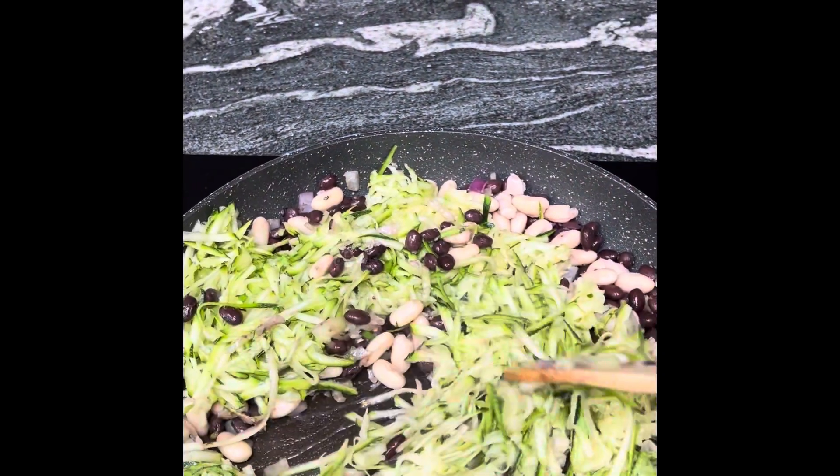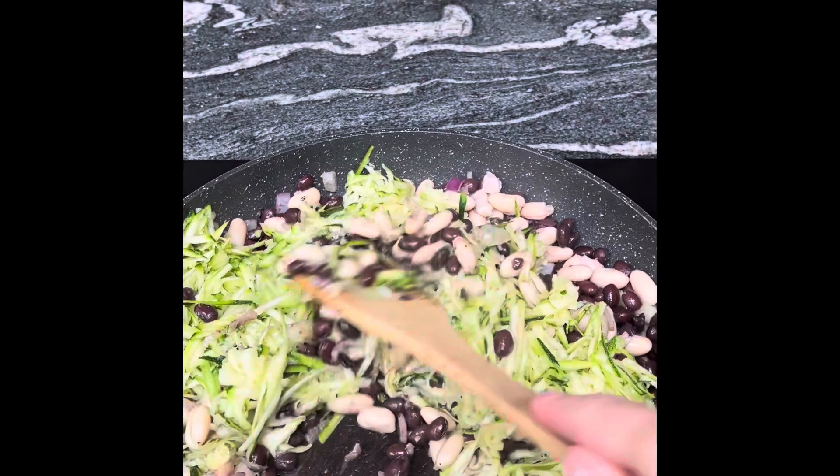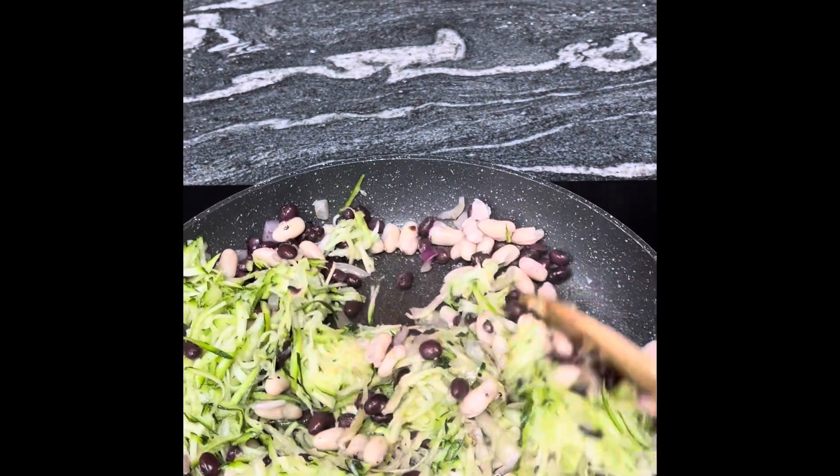If you're like me and you grew some courgettes this year, you'll be putting them in absolutely everything. It doesn't matter if you've not got courgettes, but if you have, I've grated some and I'm going to add it in right now.